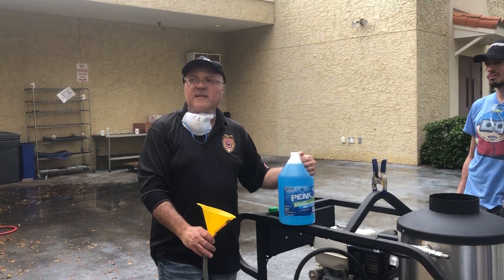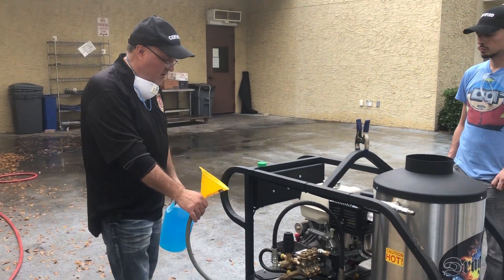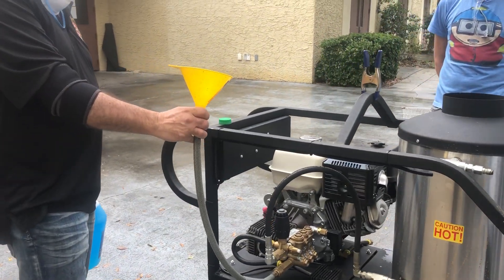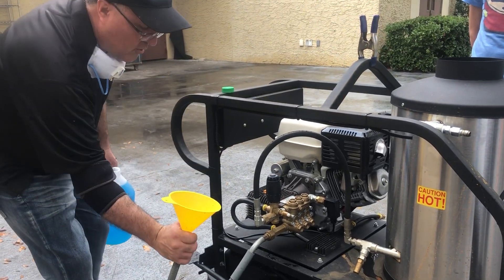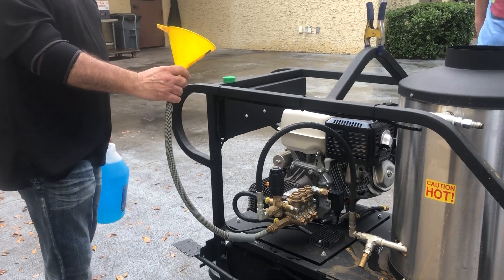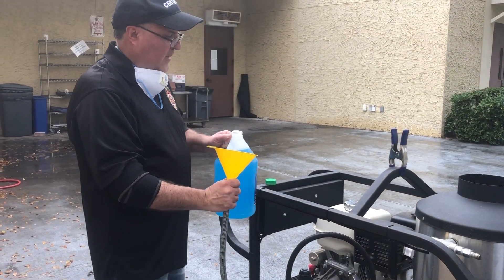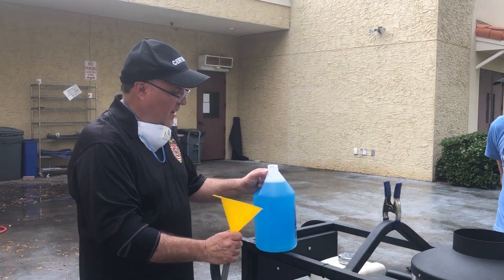Make sure the fluid you're using is going to protect you at maybe 15, 10, or 5 degrees, whatever area you're living in. Pretty much we disconnect the garden hose and put a short hose — maybe a good three and a half feet. It's got to be higher than the water lines here, because if you do it with a very short hose, gravity is not going to suck it in. You want a hose that's longer than the machine, and you'll need about a gallon.